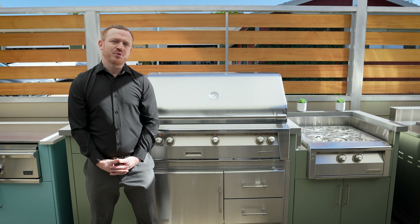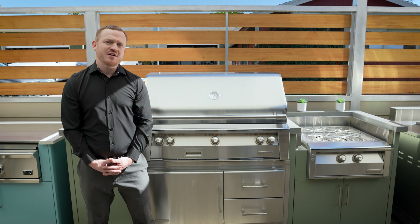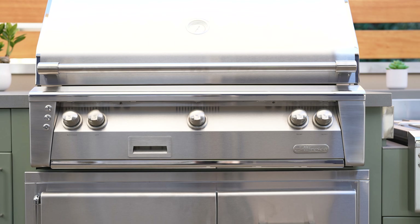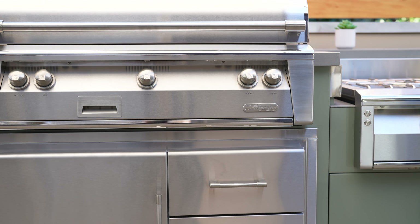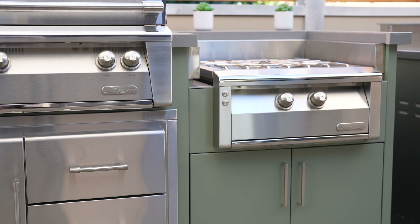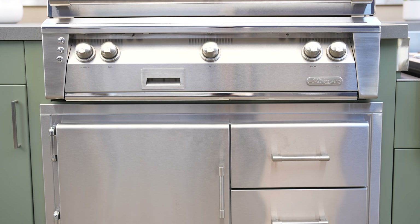Alfresco commercial outdoor products offer a full line of items for the user, from 30-inch grills all the way to a 56-inch. They also offer side burners, which is called their Versa burner, and under-cabinet outdoor refrigeration.